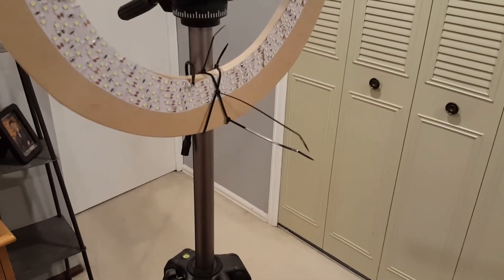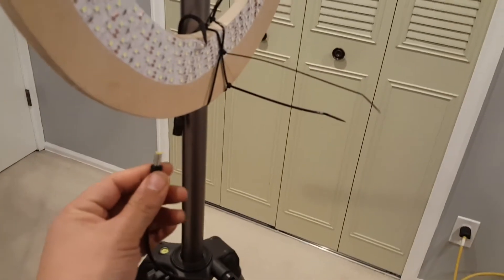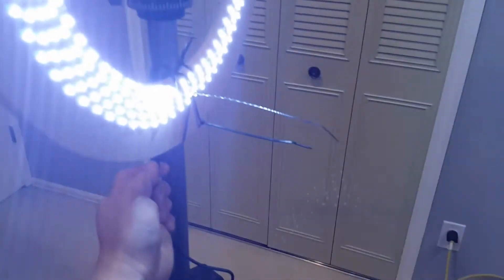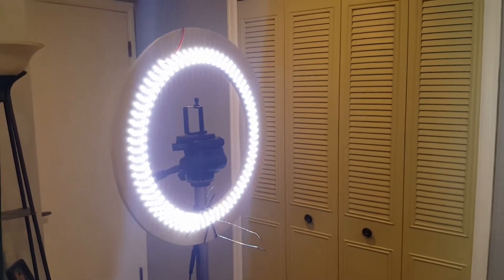It does take a 12 volt AC adapter — you go ahead and just plug it in and that is what powers the light. And here we go, the final product of my light ring attached to my current camera setup.